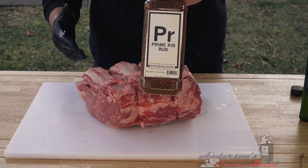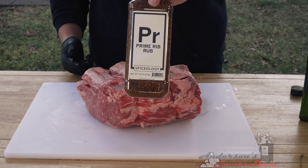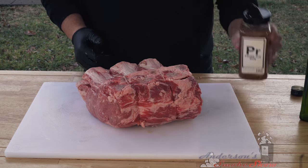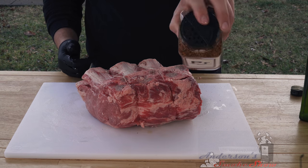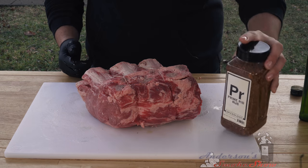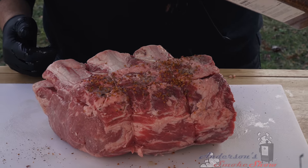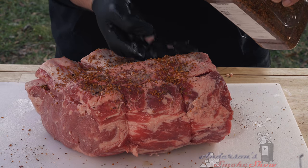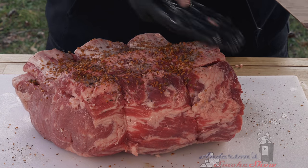Now that we've got the binder on, I'm going to use one of my favorite prime rib rubs — that is the Spiceology prime rib rub. Once again, Spiceology, you make it really difficult with that shaker lid, so I'm going to have to open this up and pour it on. I want a nice healthy coat of this seasoning, and I'm just going to take the backside of my glove and make sure that seasoning is sticking.